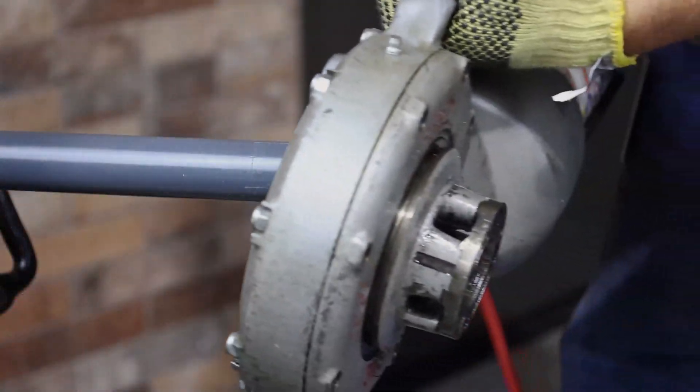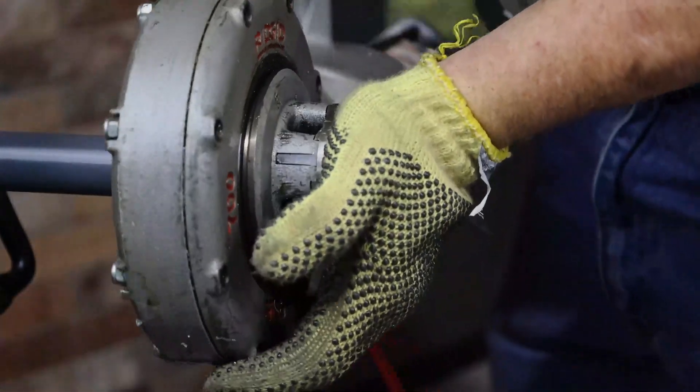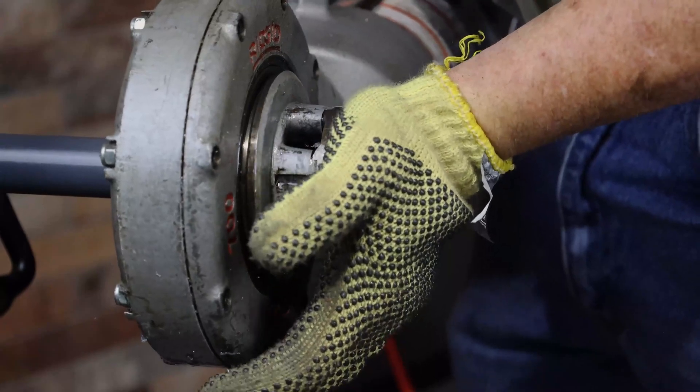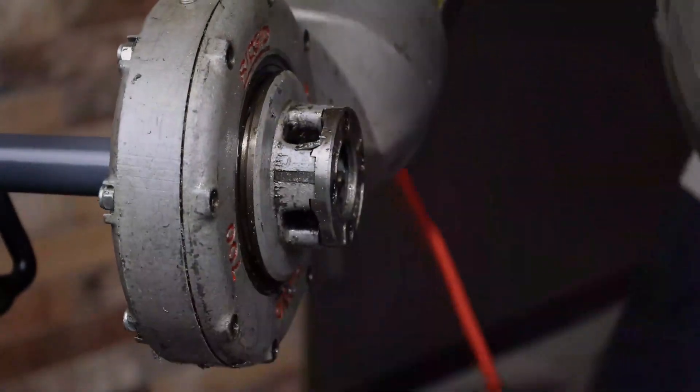Be sure to use die heads specifically designed to be used with PVC coated conduit. When threading PVC coated aluminum conduit, always use new die heads. Never use the same die head to thread coated aluminum conduit and coated steel conduit.